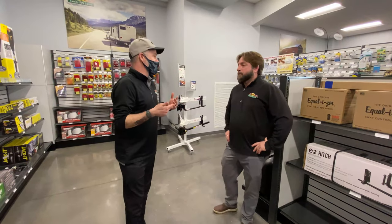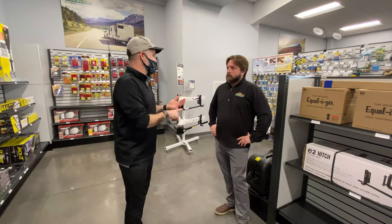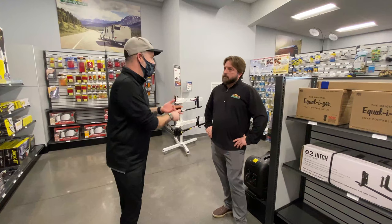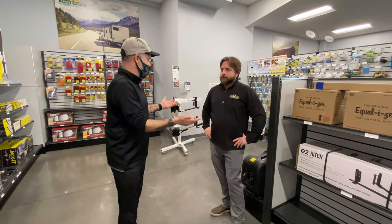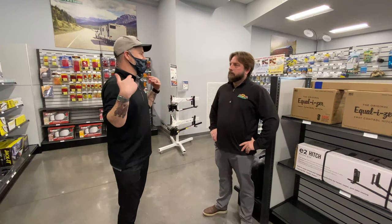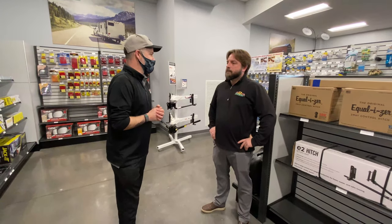Today what I thought we would do is tips for towing — either to make towing easier, hooking up easier, backing up easier, just all things towing. It's not tough, we know that, it takes some getting used to. So what are some things, in no particular order, that are going to make towing easier?